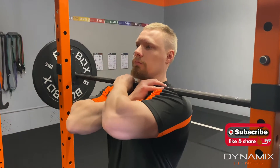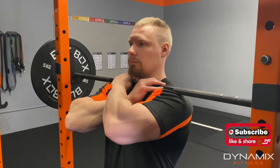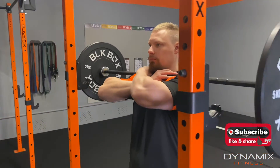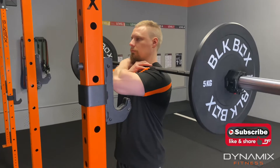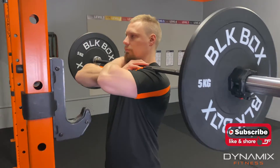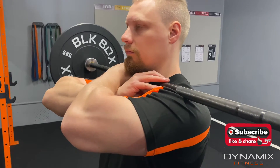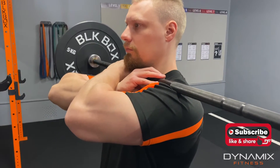We go underneath, raise the elbows high, then lift out of the rack and step back out of the rack. As you can see, it's nice and secure — thumbs under the bar allows us to be safe and secure.